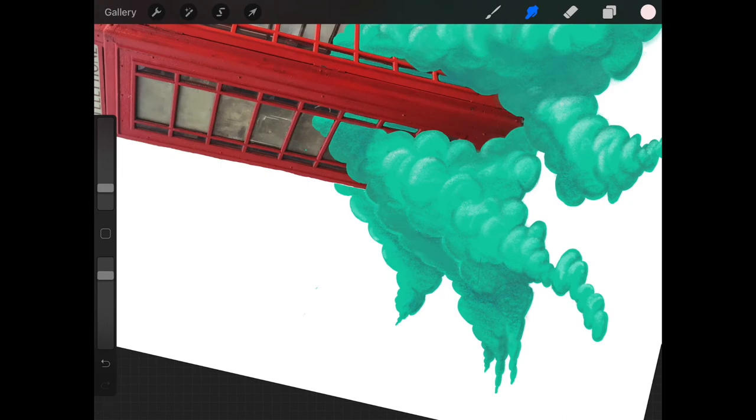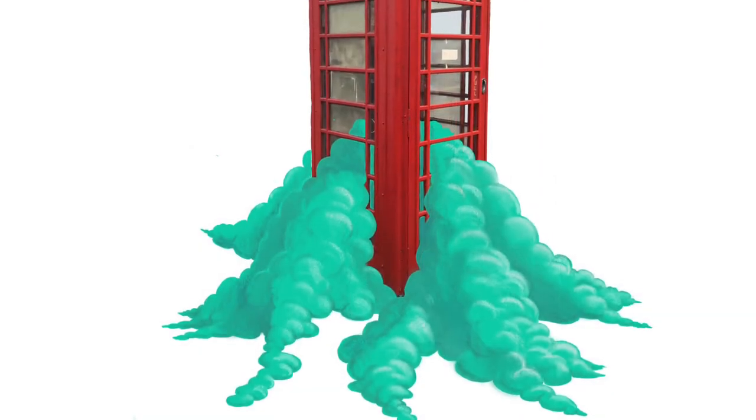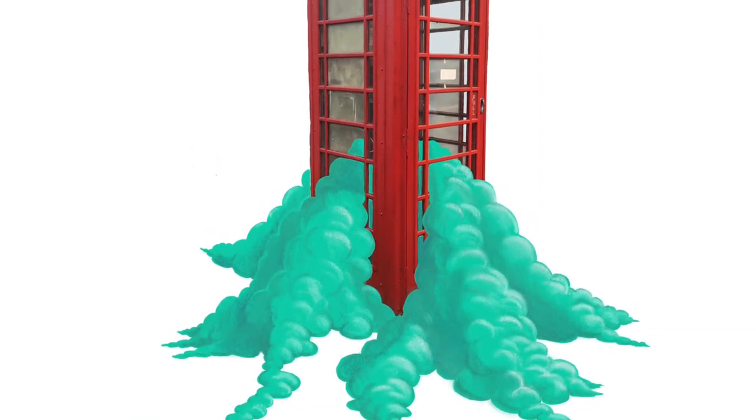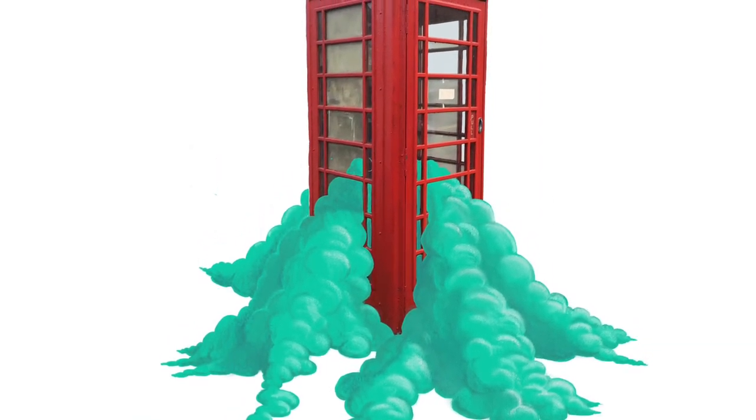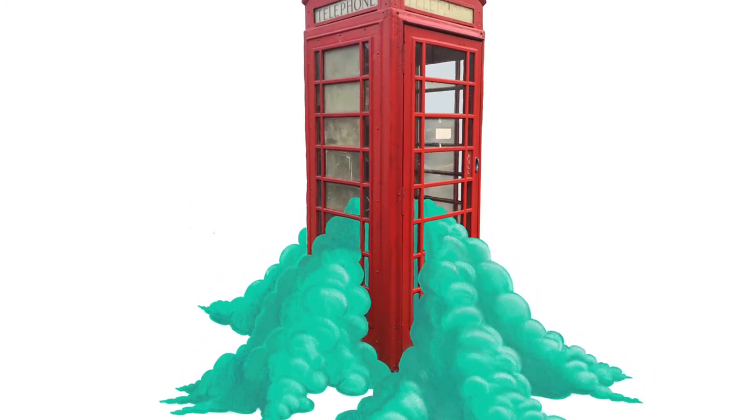I'm going to leave the digital piece there — I could keep building more depth and highlights, but we've got another technique to compare with. All up, I really enjoyed that. We'll compare at the end. Now, traditional techniques.